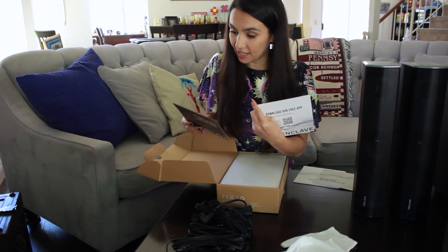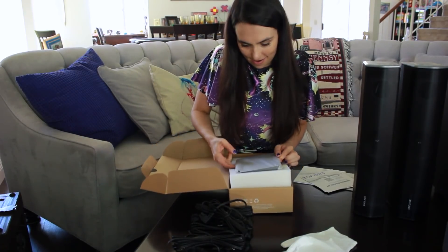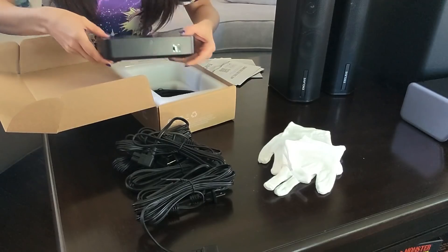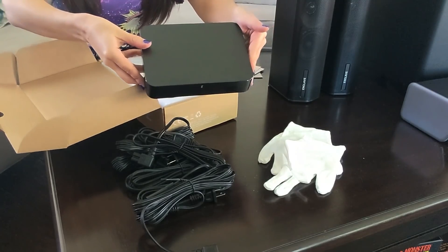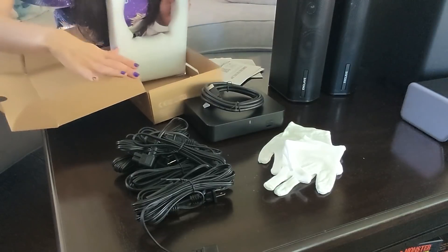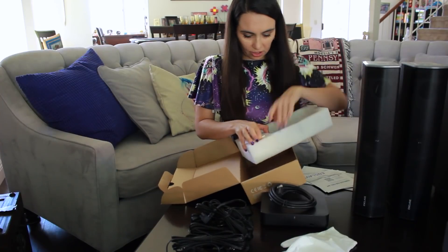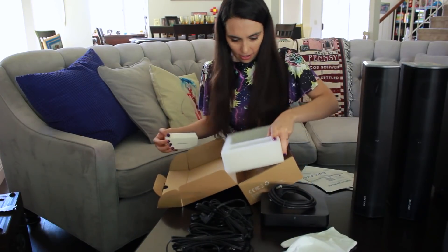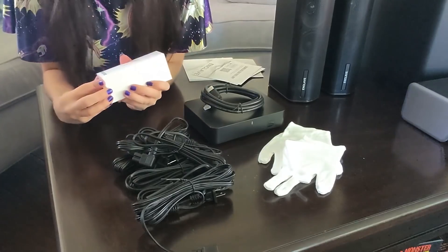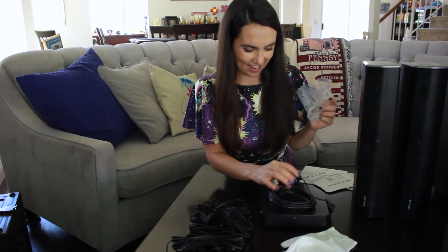Enclave — download our free app. Cinehub quick start guide. Lots of stuff here. And in here it looks like we have our Cinehub — pretty sleek looking and low profile. One HDMI to go to your TV from the Cinehub, so you don't need to be running things from all the speakers to your TV, which is nice. And this has a power supply for the Cinehub. And another power cable.